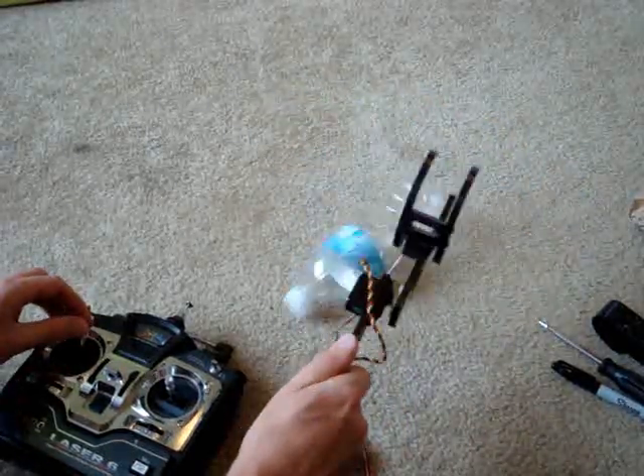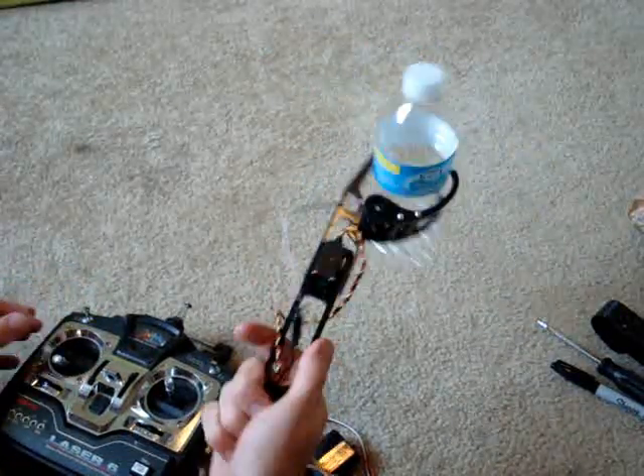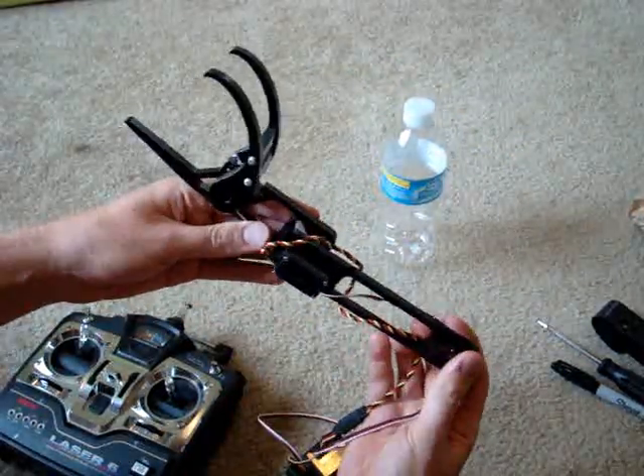And a drink. I could pick it up two different ways, so it could also be picked up that way as well, and drop like that. And that's my robot arm.